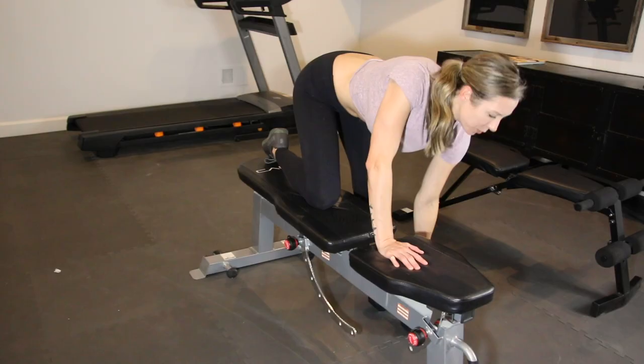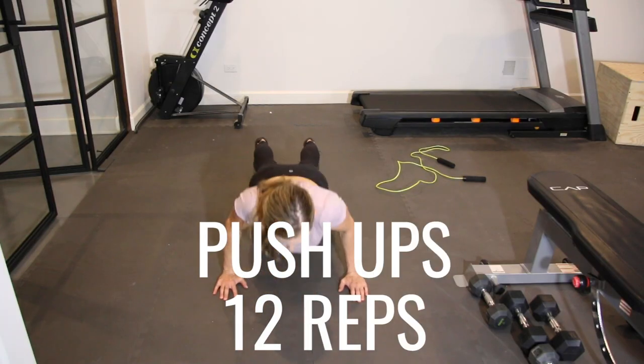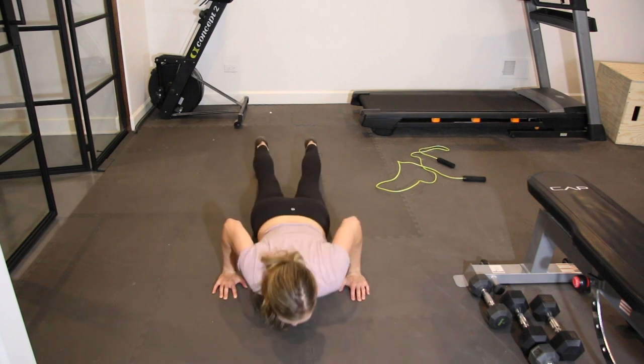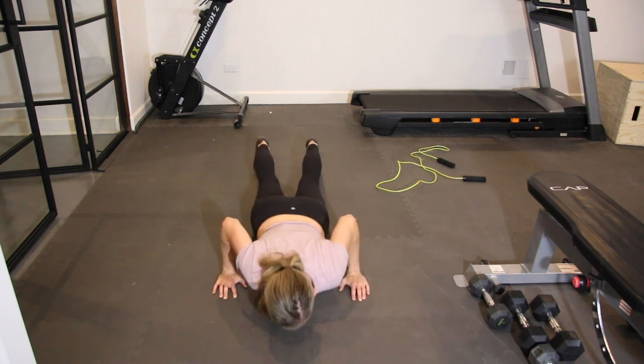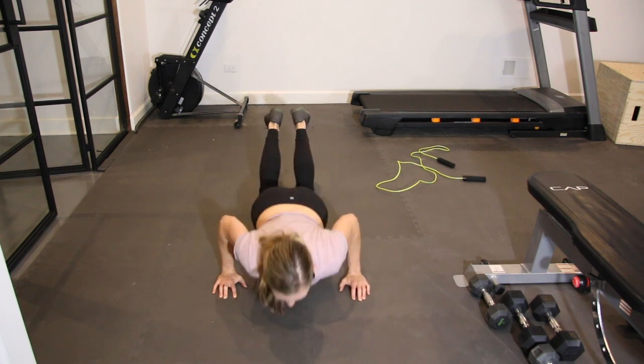Once you're done with 12 reps on your right and on your left, go ahead and lower yourself into a push-up position and bang out 12 reps here as well. Do as many as possible in full push-up form — you'll see that I eventually drop to my knees and finish out those 12 reps in a modified position.